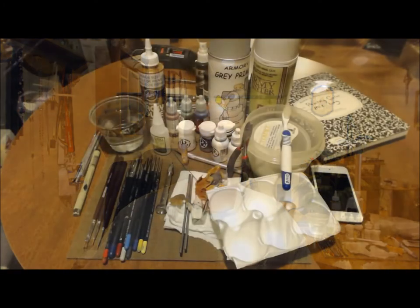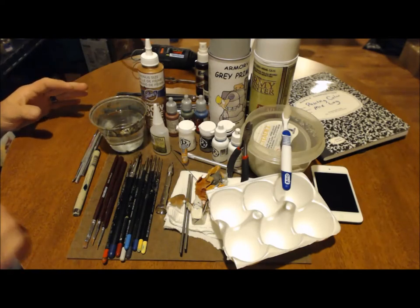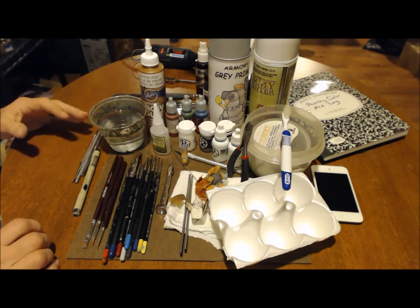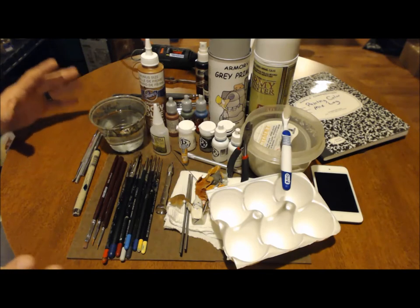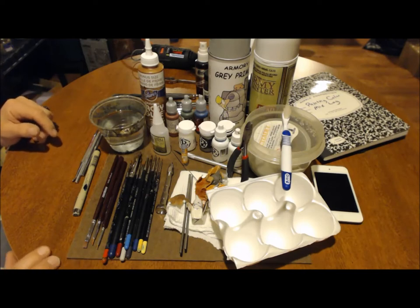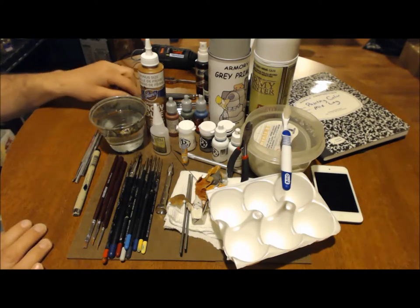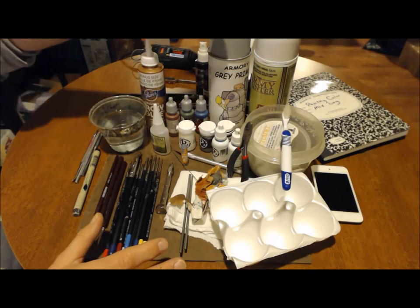I'll be leaving this view and going to a ground level view so I can show you what I'm talking about. See you in a bit. Okay, let's get into it then. What you see assembled before you is a collection of tools I use to do my painting and modeling. Most of what you see here has been tested and I consider them a good product. First we'll start off with the very basics.